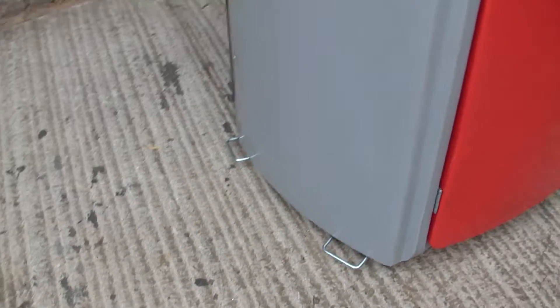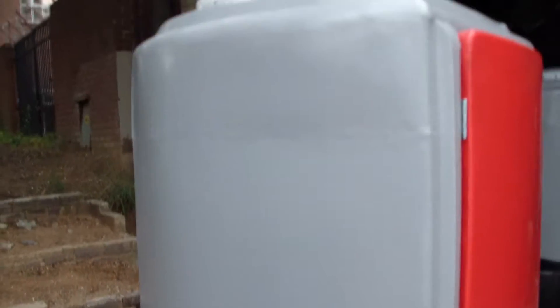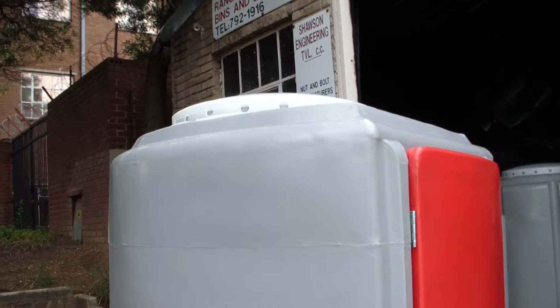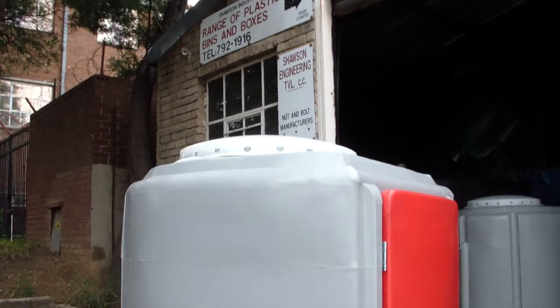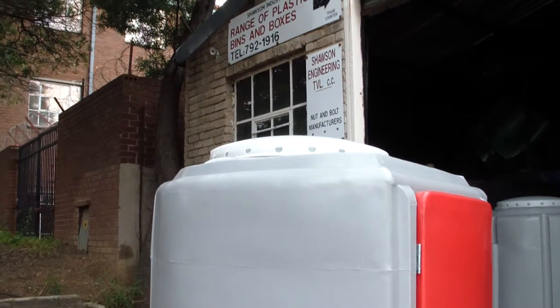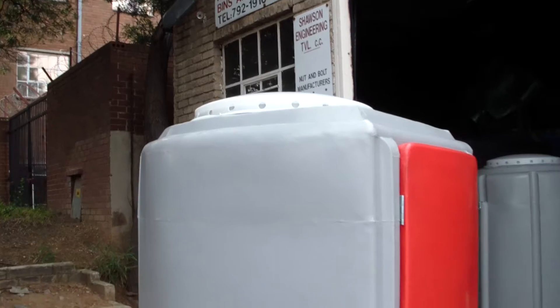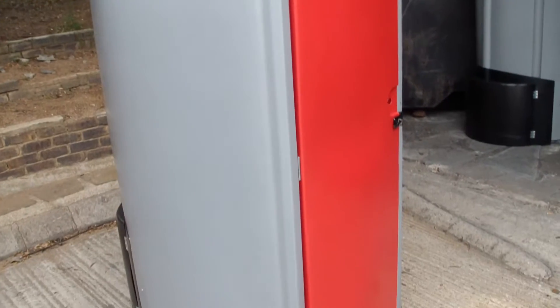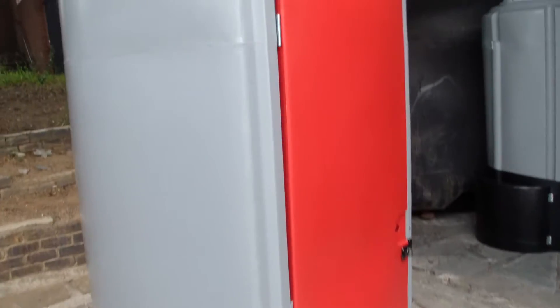Moving around you can see the handles on the other side, and on top here that white section is called the skylight, which I'll show you from the inside — it's very handy. It's dual purpose: it is ventilated with those holes on the side and also lets quite a lot of light in. You can see the door is securely fastened with the steel hinges.